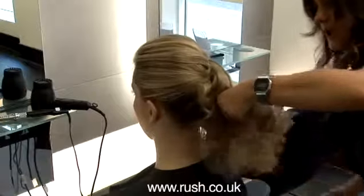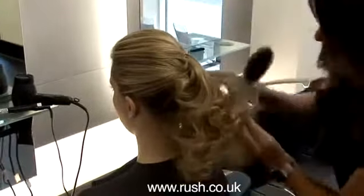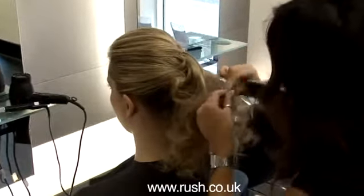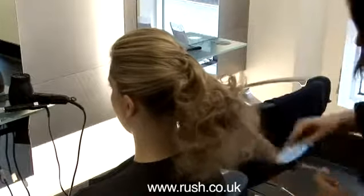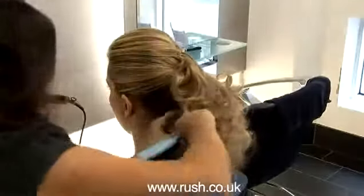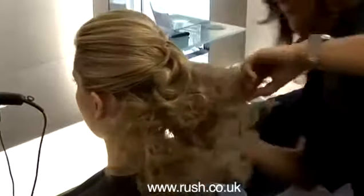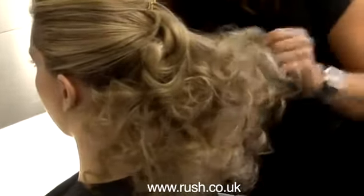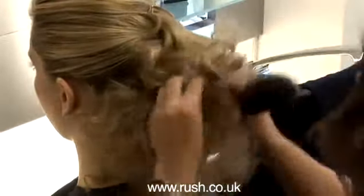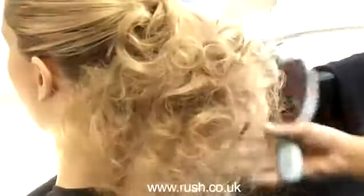Really making sure that we're brushing these curls through to create that nice fluffy feel. Using the curls and piecing them out, we're creating a little bit more volume as well. You won't get this fluffy feeling without using a bristle brush, so it's important that we brush out with a bristle brush.